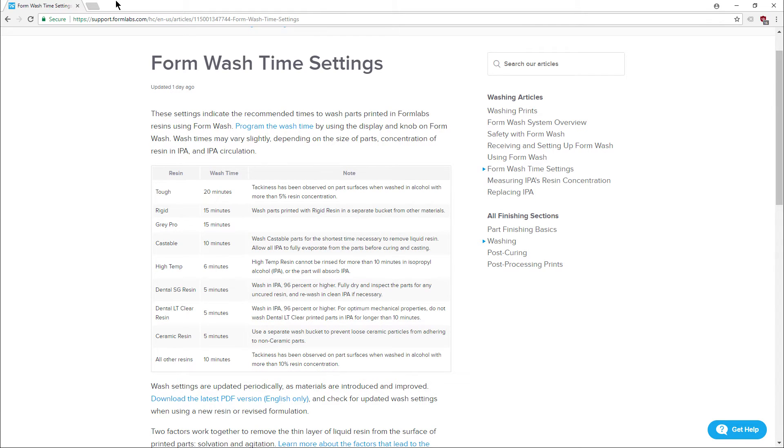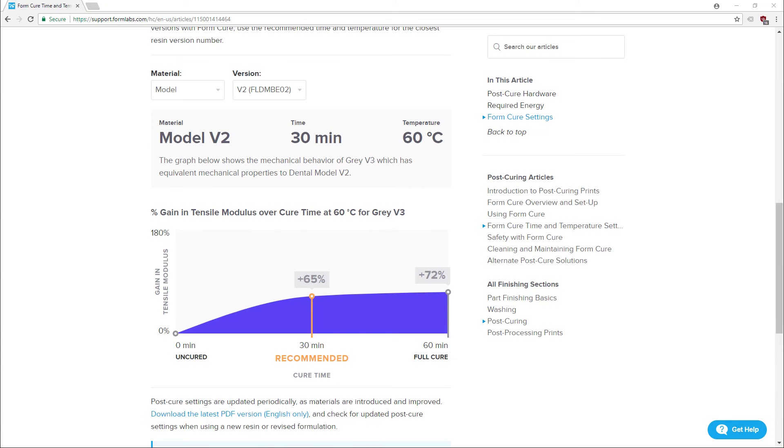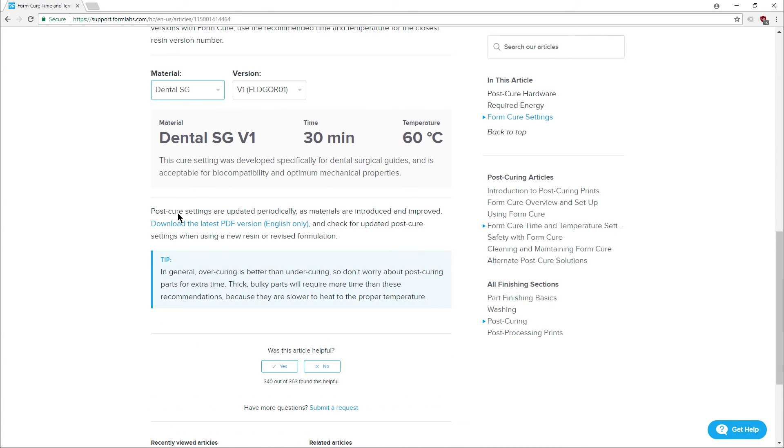These settings indicate the recommended time to wash parts printed in Formlabs resins using FormWash. Here are the recommended cure light times: for Model V2 resin, for Gray resin, for Dental SG resin, and for Dental LT Clear.